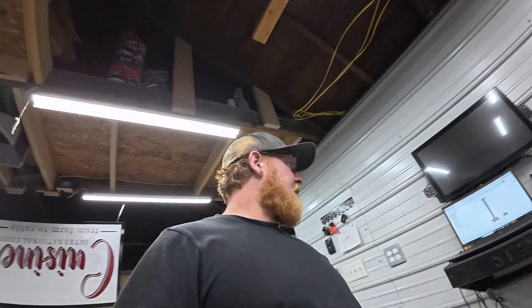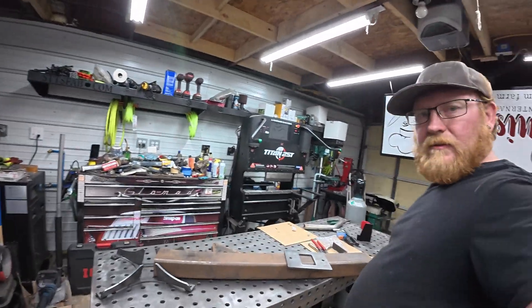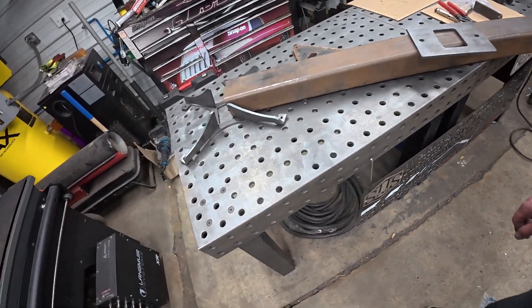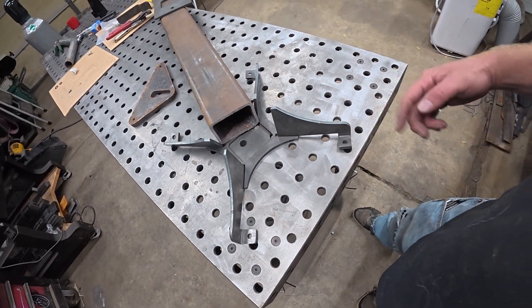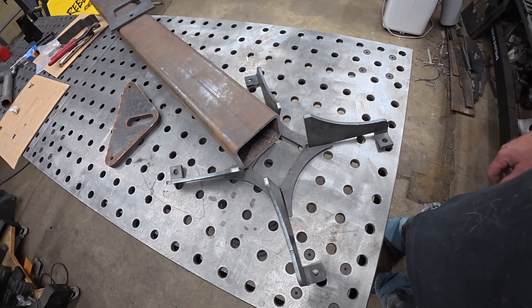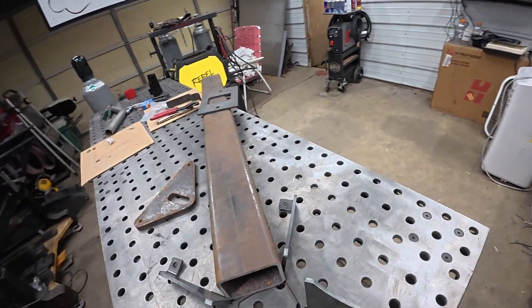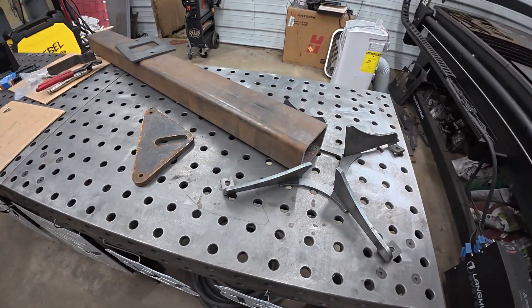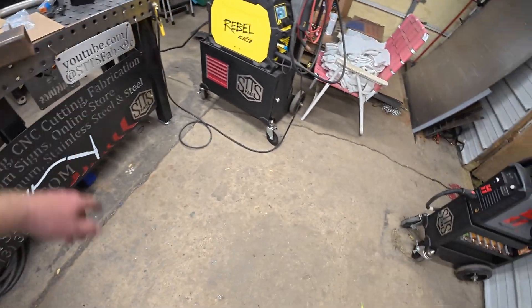Hi everybody, this is Jason. I'm back here. We're finishing up — going to weld it and assemble it. What I have here is all the pieces already cut and bent from Kevin. Got it ready. So I'm going to assemble it, weld it, and then we'll have to get it ready for paint. So I'm going to slap it up on the wall and get to work. Watch the sparks.